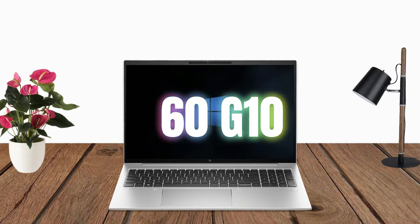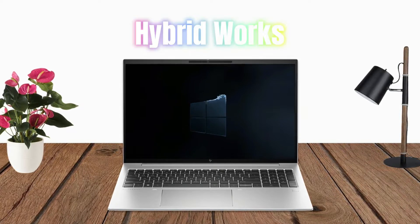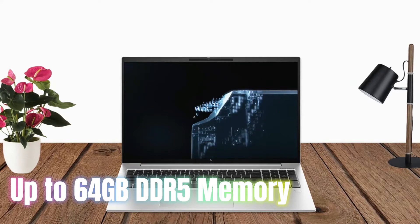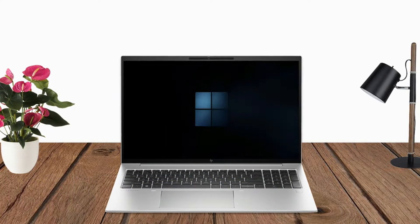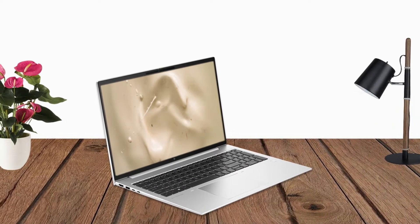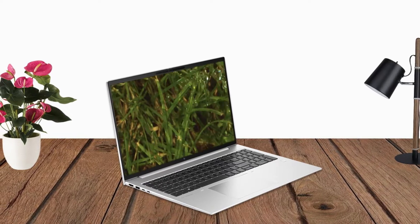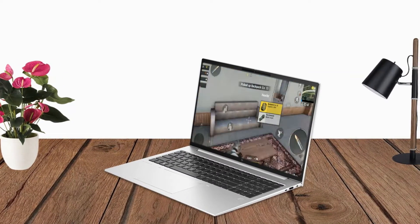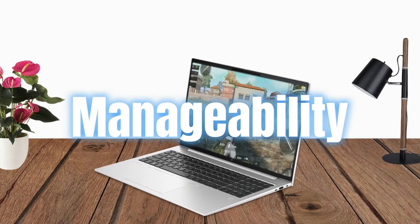The HP EliteBook 860 G10 overcomes obstacles to hybrid work. The latest Intel processor, up to 64GB DDR5 memory, and features that enhance online meetings let you listen, be heard, and look your best. Work confidently knowing your PC has a suite of enterprise-ready security and manageability.